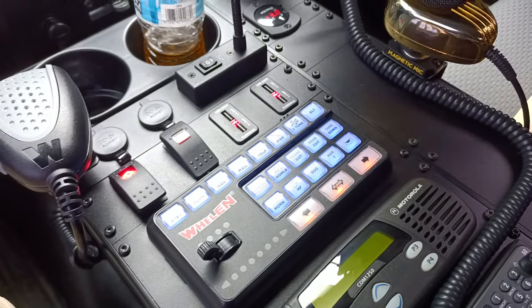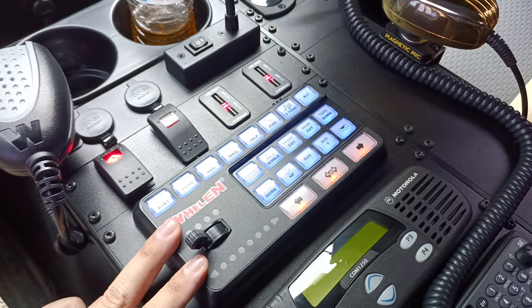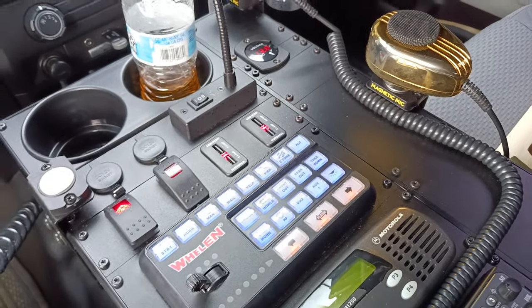Welcome to Evo Solutions. This is just a quick video of the siren tones for our 21 slide controller. I'll roll down the window here. Testing 1-2.